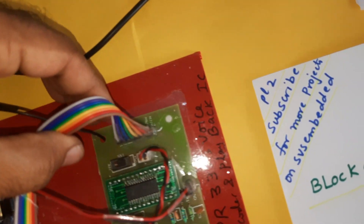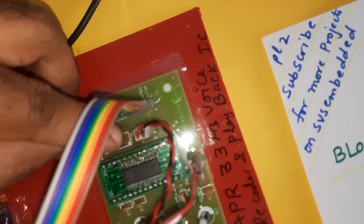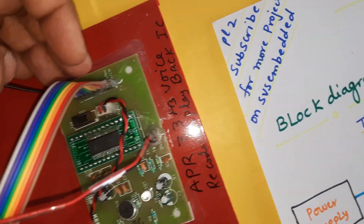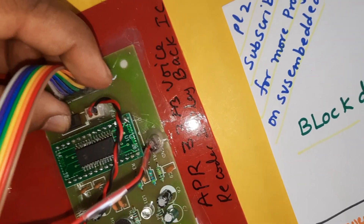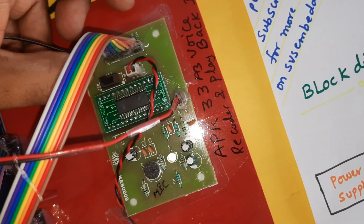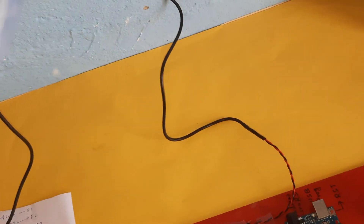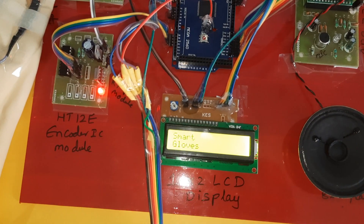Now I'm going to give the power supply. This is the voice module — you can change the voice accordingly. If you want to change a voice, press down to record the input. After storing is completed, go to play mode — the up side is play, the down side is record. Now powering on — smart glove power supply on.